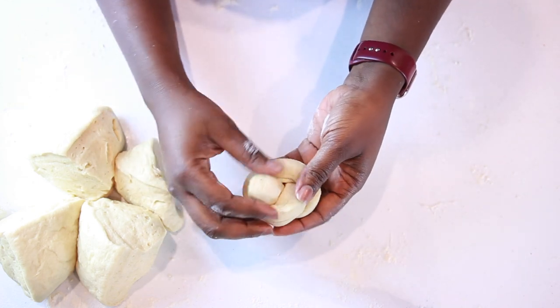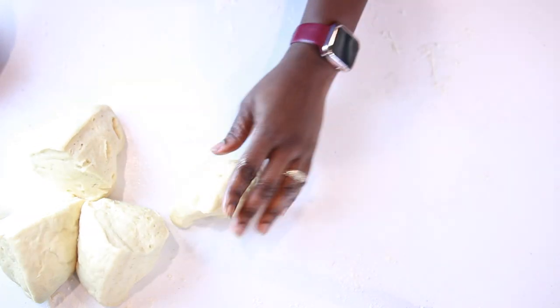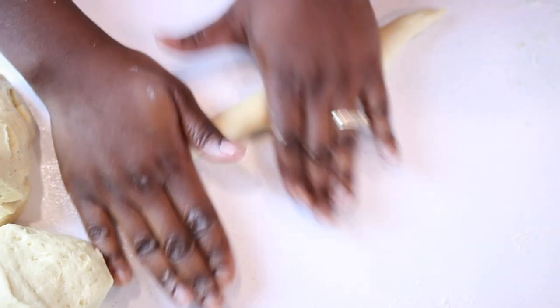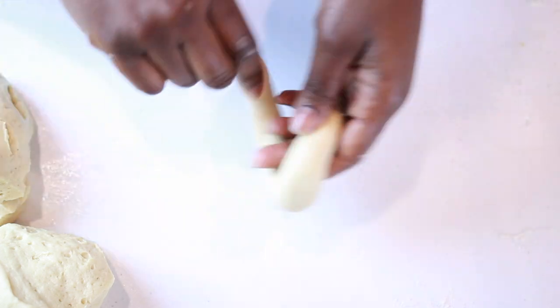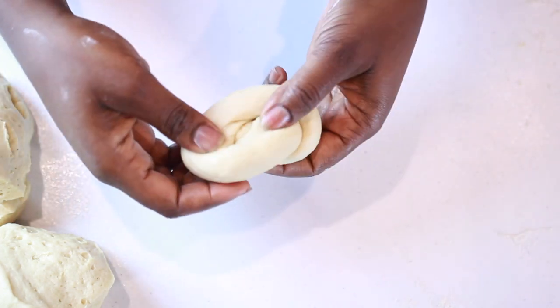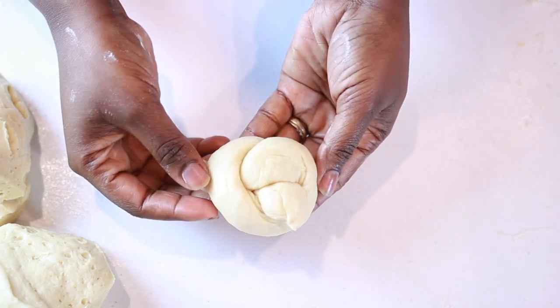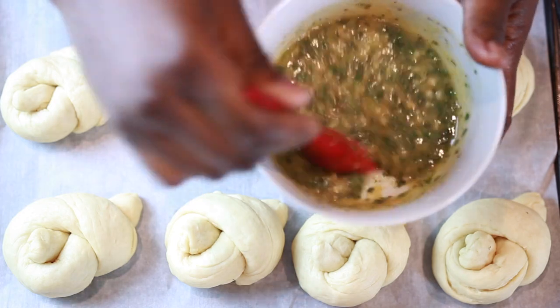To make the knots, take both ends of the string, make a loop, then have one end go through the loop from underneath — and you have one knot. I'll show you one more time: elongate the dough, take both hands, make a loop, then bring one end through the loop from underneath. Repeat this process until you've made all eight knots.